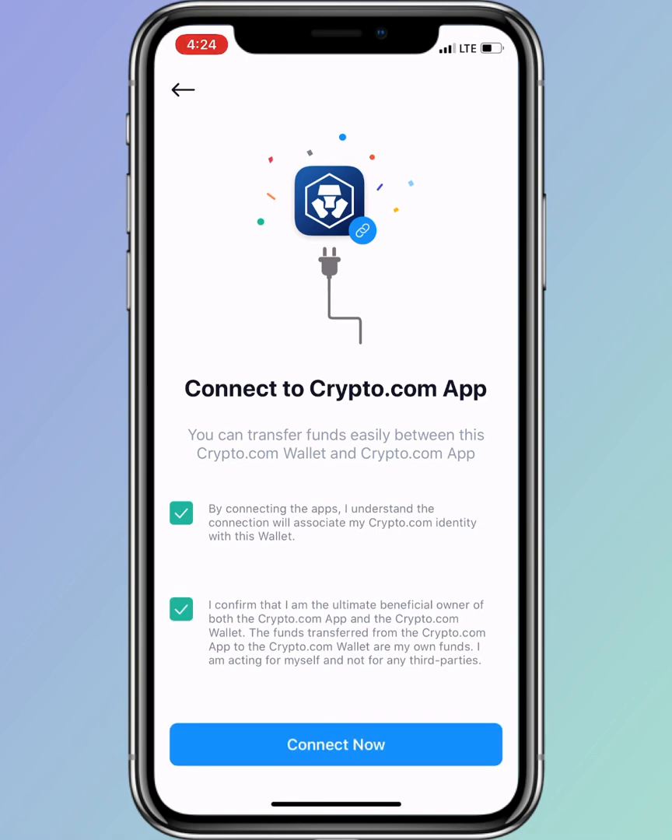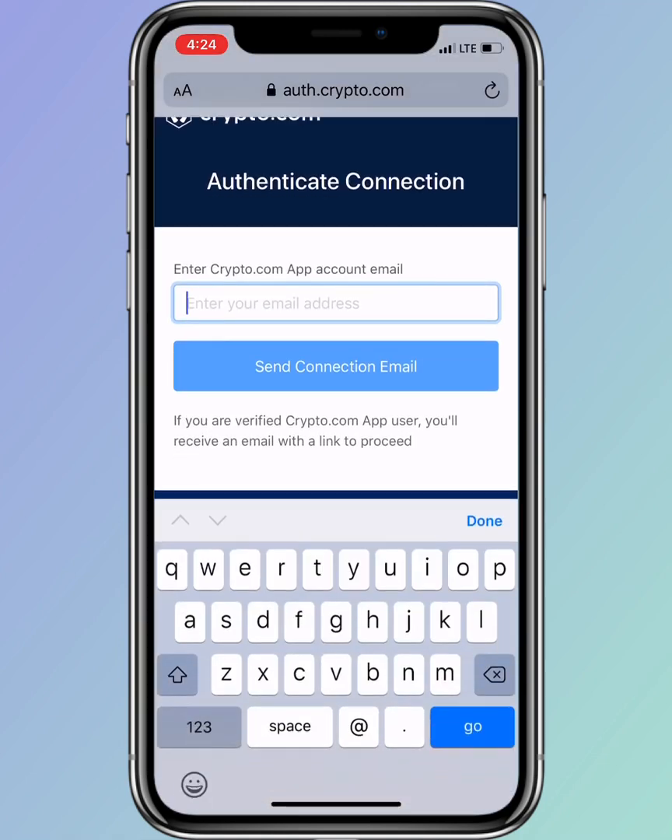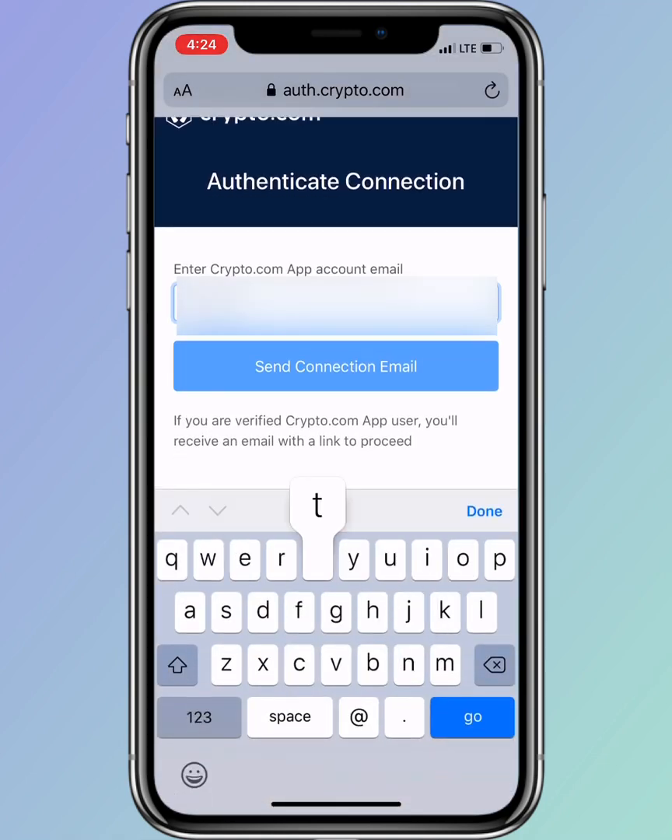Setting up the new crypto.com wallet app is very simple and easy. You just have to follow the procedure and make sure that you put the correct email address that you're using for your crypto.com account. Here I'll be putting in my email address.